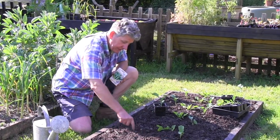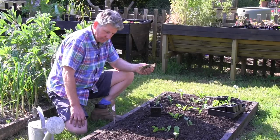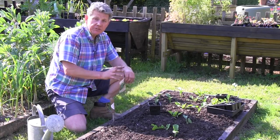Just make a drill into your bed. Take your seeds, sprinkle them along the drill, cover with compost and water in. When they germinate, separate them out to about two feet apart.